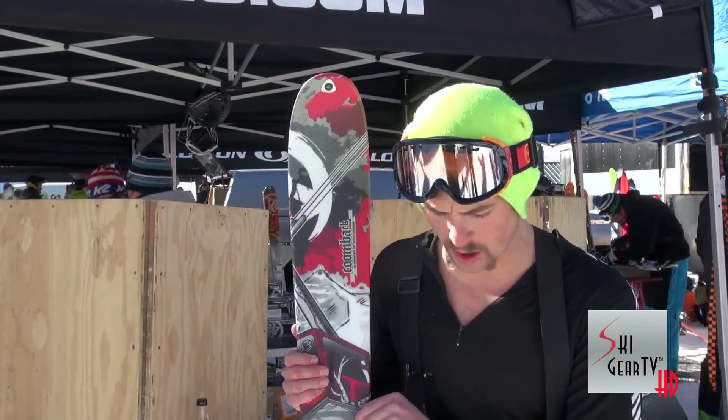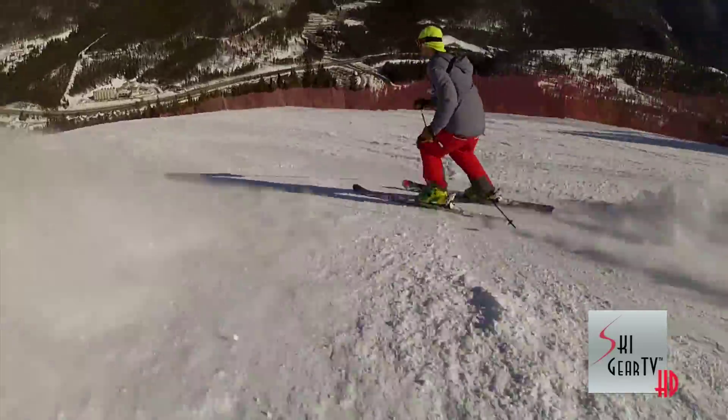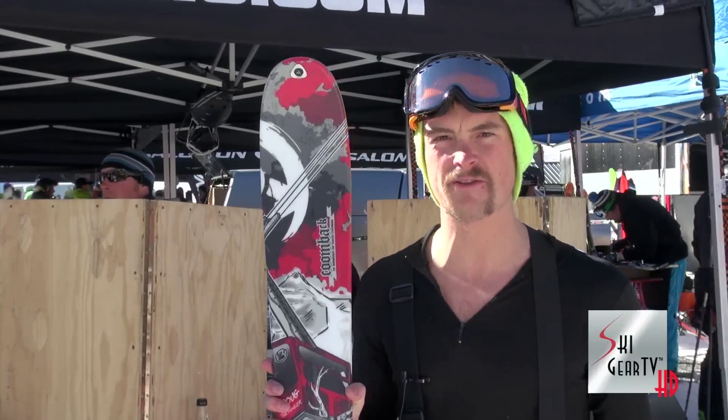It would be a great ski when the conditions are slightly variable, when you're not skiing waist deep. Anything from six inches of snow, it's going to be perfect. It's got a great pop to it and very reactive. It would be very fun in the trees.